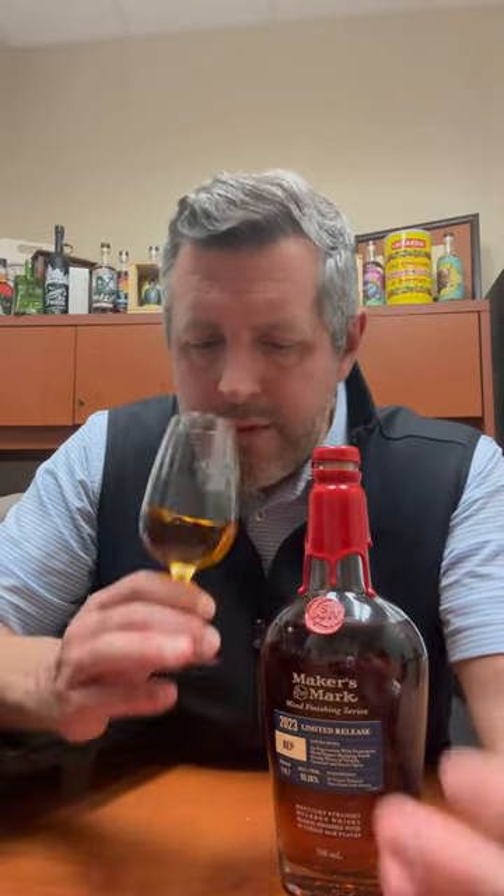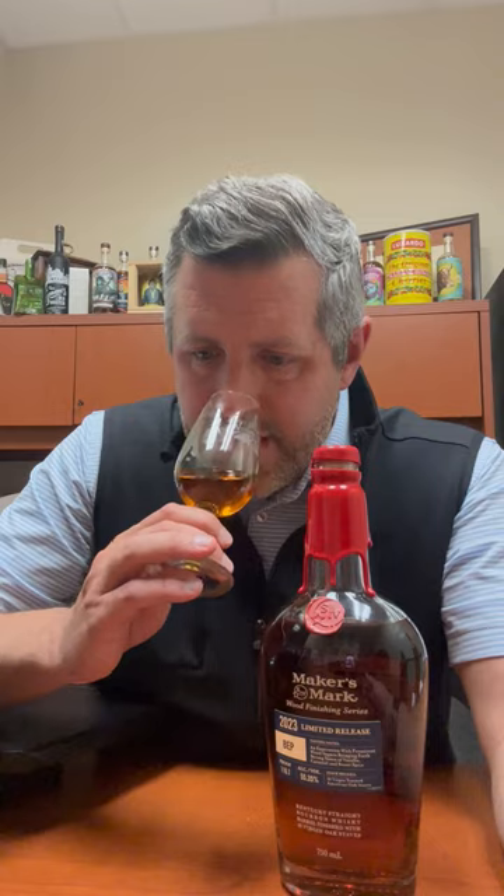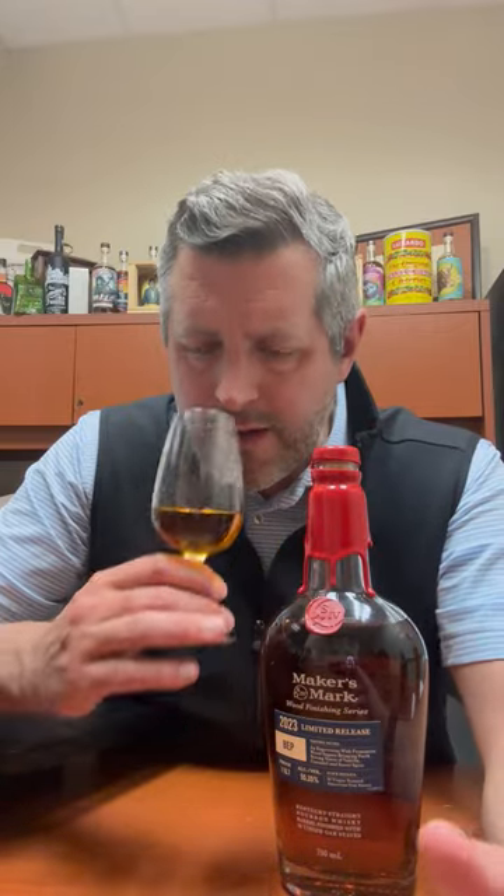The other part of this is it's got 10 toasted virgin white oak staves added to it as well. So what we get with that is a nice mellow fruit — some Rainier cherries coming out here, a little bit of lemon curd, and then kind of a leather couch aroma as well. Really nice on the nose. A little bit of brown sugar too.